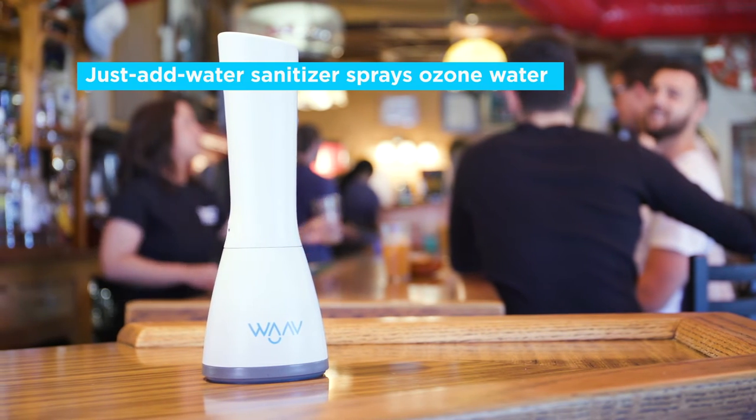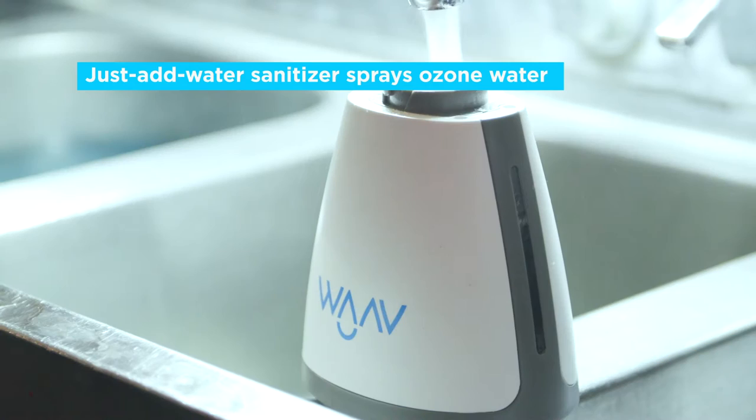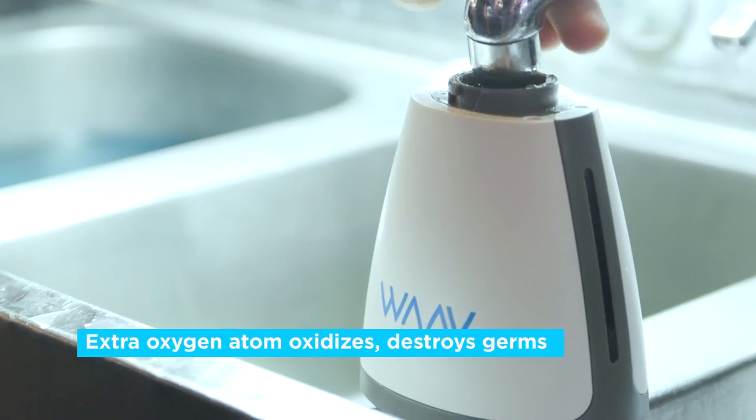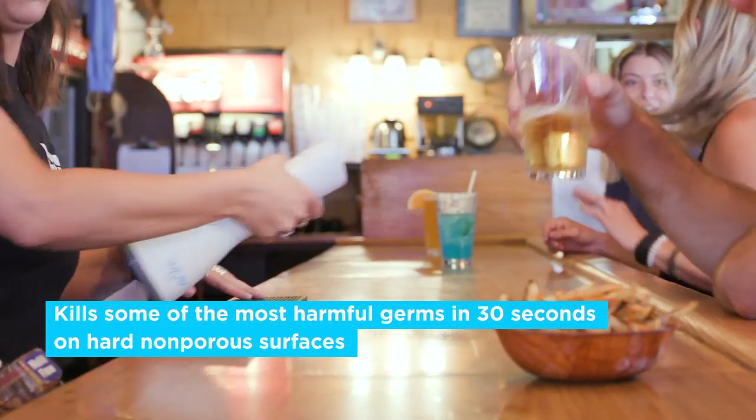Meet Wave — the Just Add Water Sanitizing Sprayer. Add tap water to your bottle and create Ozone Water, a powerful cleaner strong enough for surfaces but safe near customers and their food. Wave cleans in 30 seconds, making it perfect for peak hours.